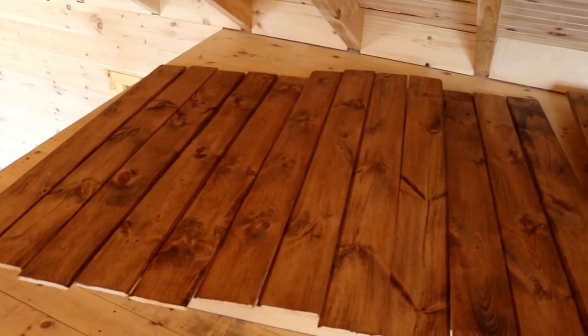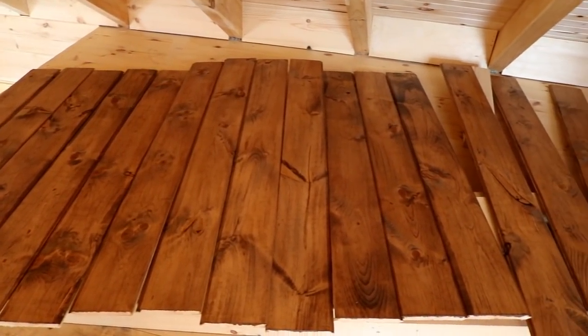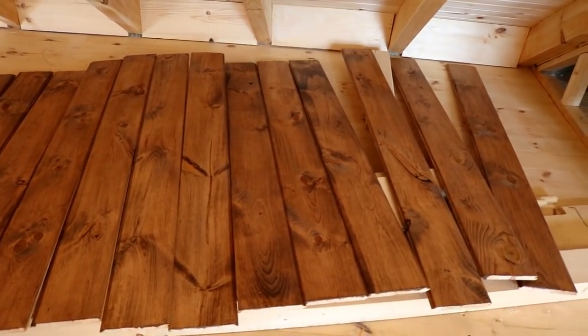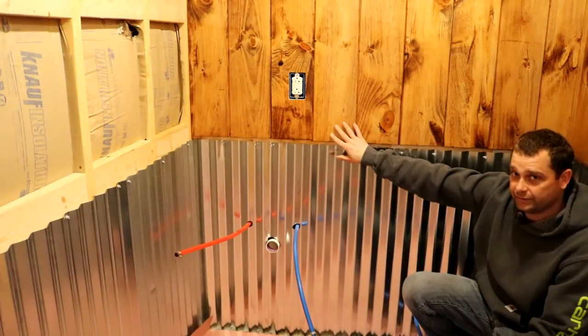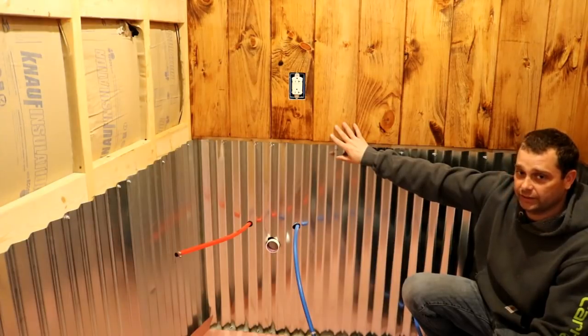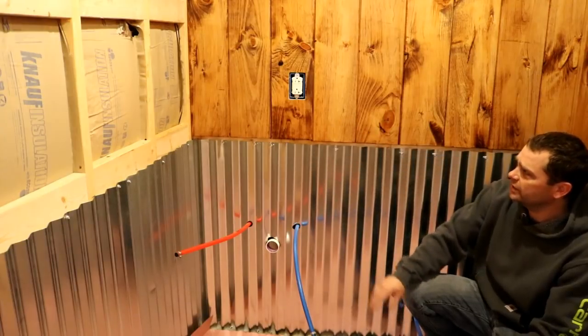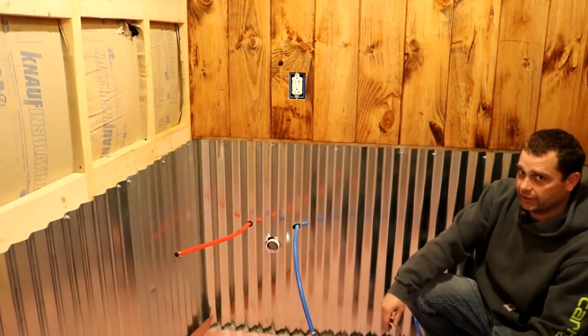We went ahead and stained and polyurethaned those before we ever nailed them to the wall. It took about a week to stain and polyurethane — I think about 25 boards — and I think I'm still going to end up being a few short, so I'm going to have to go back and do a few more. I think I might end up needing close to 30 by the time it's done.